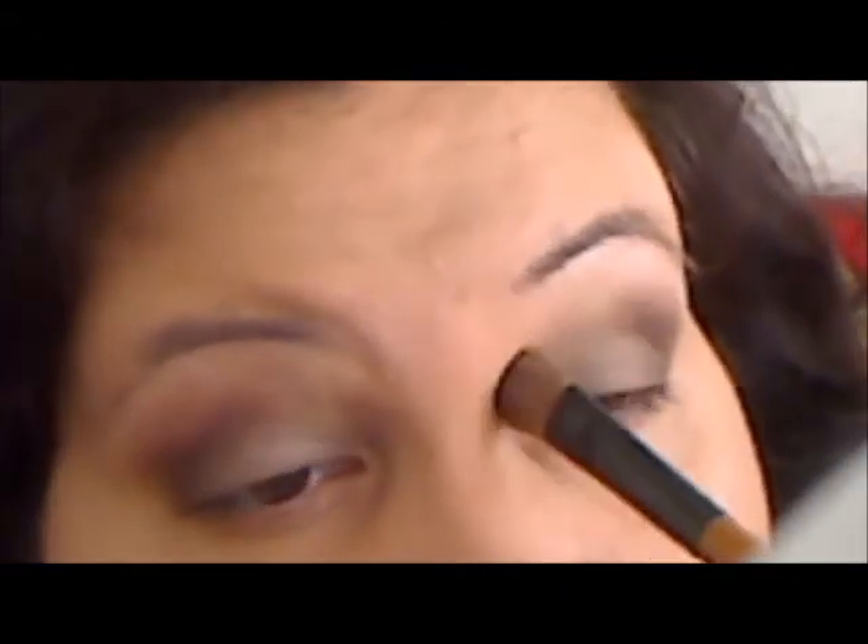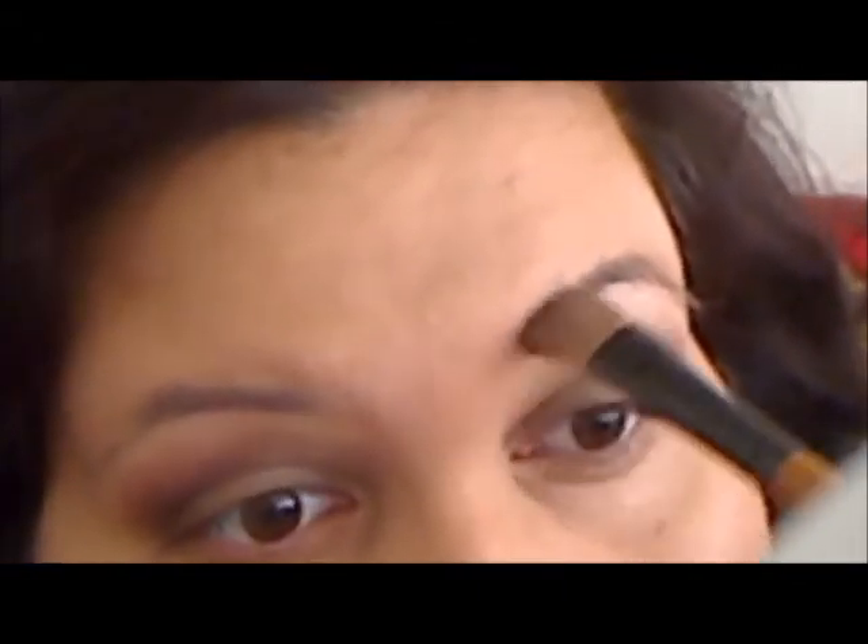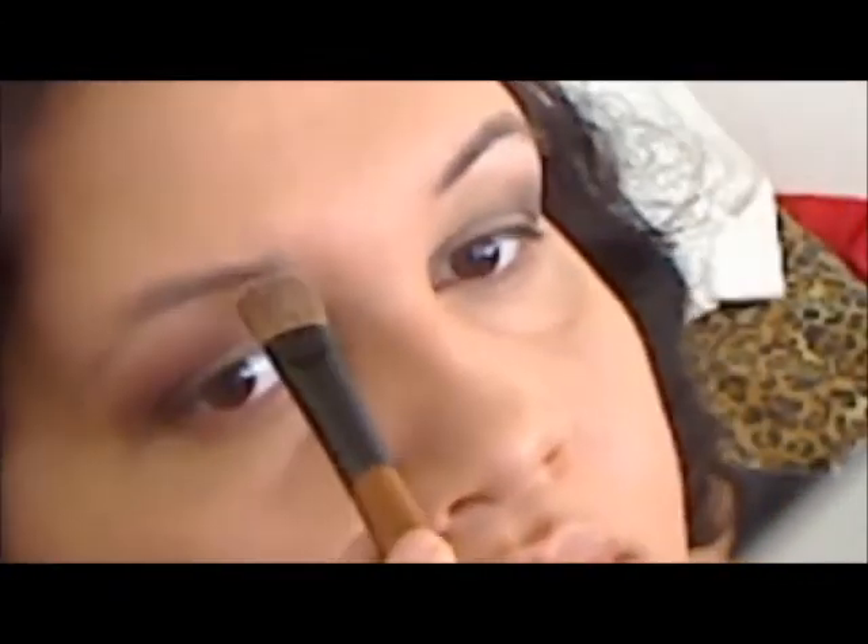This is MAC's Blanc Type again, and I'm using it with a large brush as my highlight. As you can see, I'm cleaning up all the edges with this highlight — it's a good way to soften all edges that are too harsh.